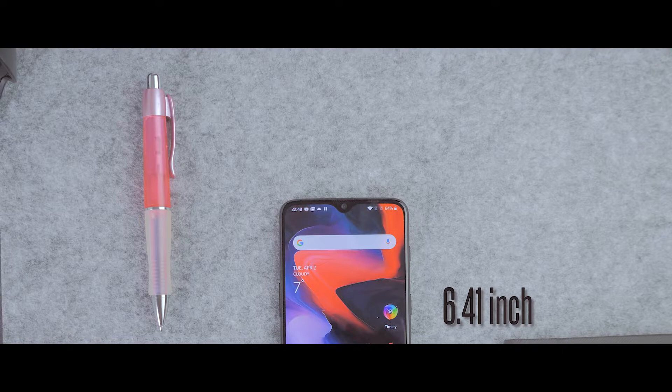Hey, what's up guys? I've been curious about the OnePlus. This is a company that makes some quite interesting phones, so I thought we should take a look at the 6T today.